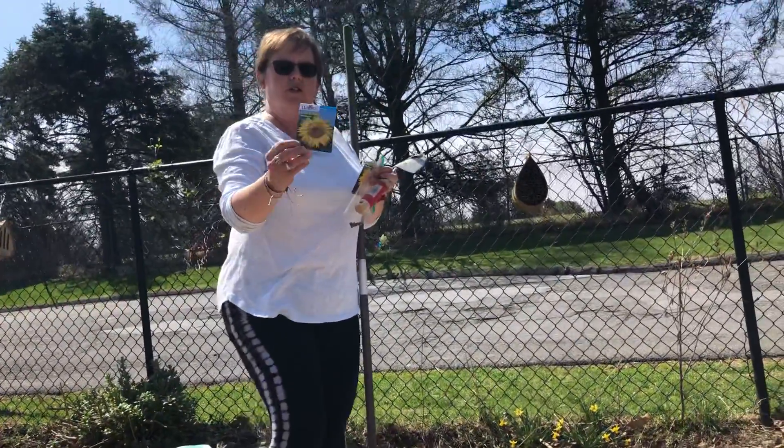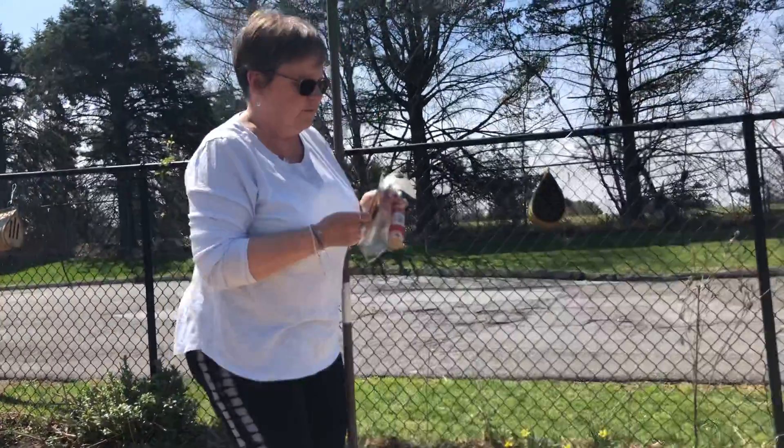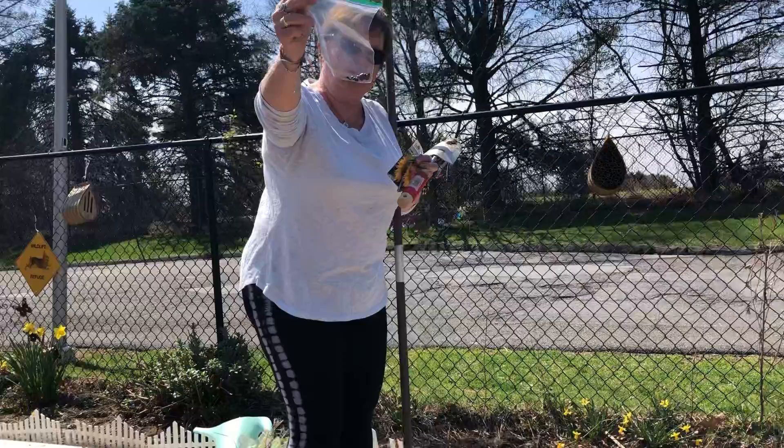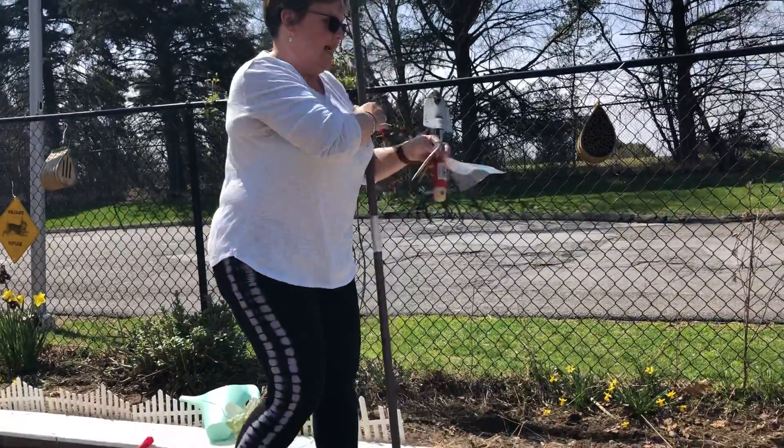We've got some mammoth sunflower seeds right here, and we also have a mixture of smaller sunflower seeds that Miss Margaret shared with us. So I'm really excited to get started.